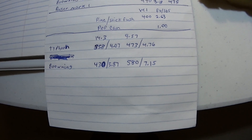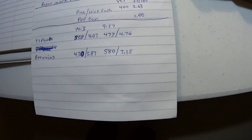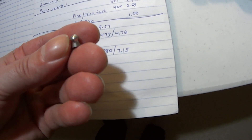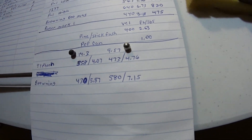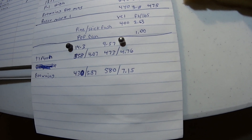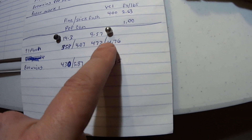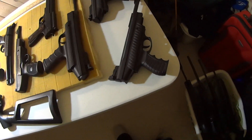Now the .22 caliber — I've got a Typhoon. We're using the Crossman pointed pellet, and for the lightweight pellet I'm using the 9.57 grain H&N field target alloy pellet — Beeman made them too. The Typhoon: 358 feet per second, 4.7 foot-pounds of energy, and you can see it almost makes 5 foot-pounds with the 9.57 grain pellet.